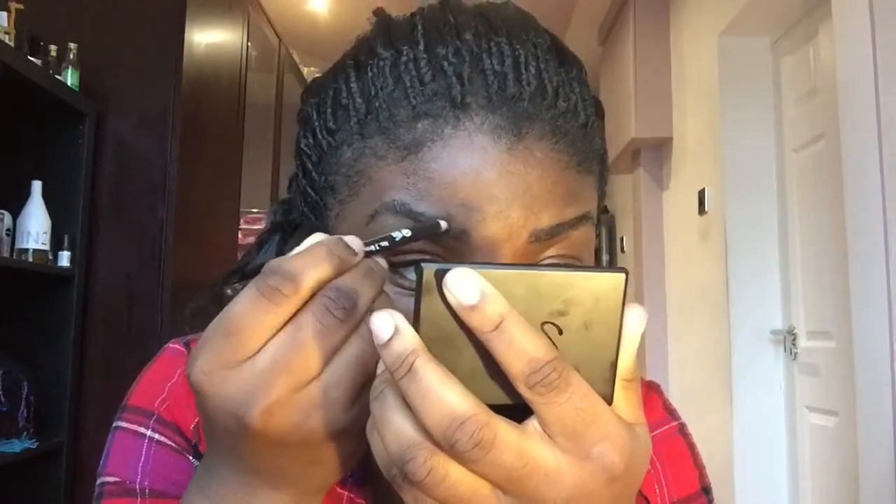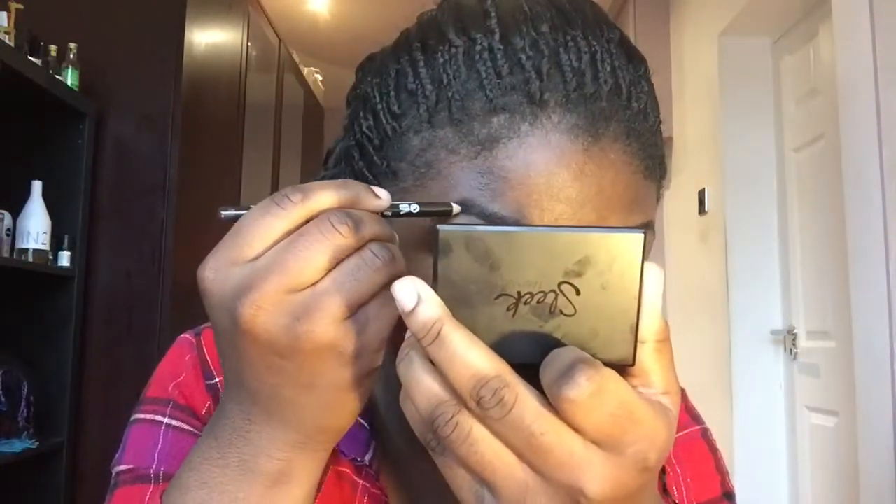Let's get started. You need a really sharp pencil. I normally go in with the brown one — I don't know, I picked up the black one first, but I go in with the brown. I just line my brows like so, then do the other side.